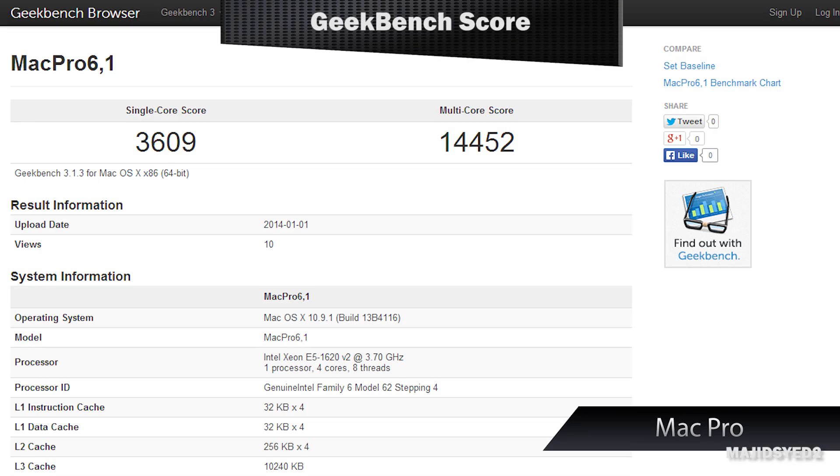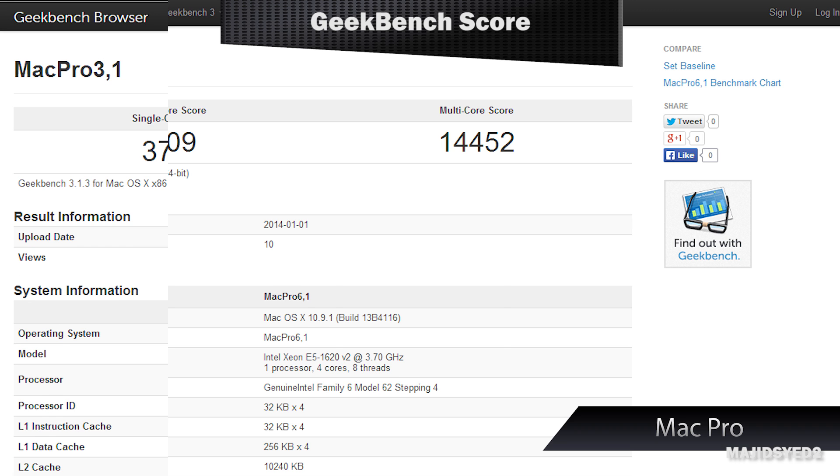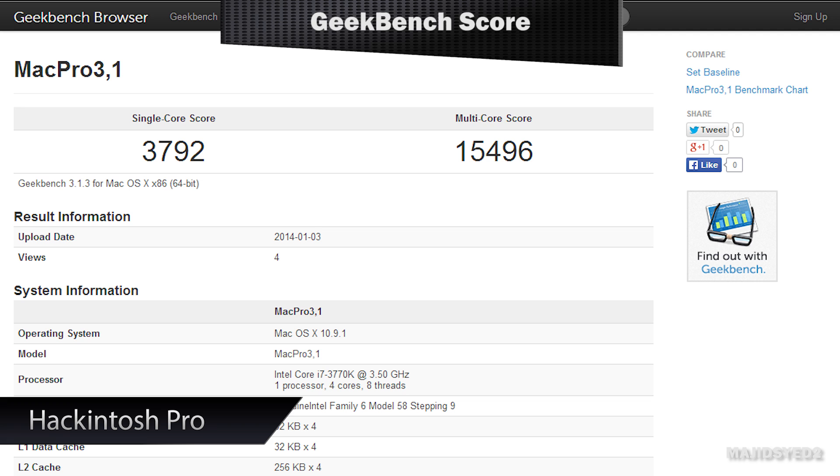Now that we've covered specifications, let's look at the benchmarking results. Starting with the big one — Geekbench 3. On the Mac Pro we got about 14,452 at stock configuration. On the Hackintosh, thanks to our significant overclock, we got a higher score of 15,496. Both results are from the 64-bit benchmark on Geekbench.